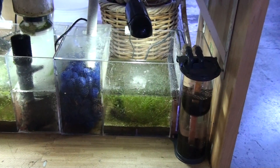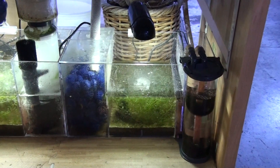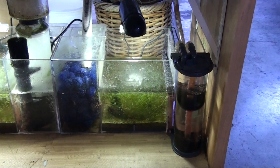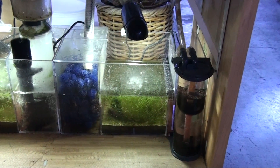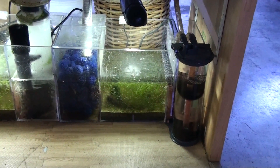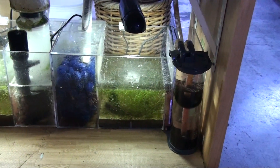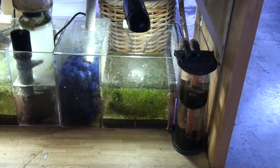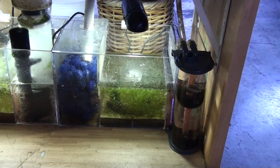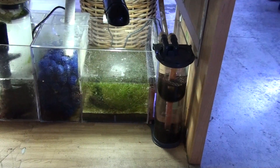The miracle mud also releases mineral trace elements into the aquarium. And to the right canister there, that's the fluidized phosphate reactor. We put in about 100 ml of the EcoFoss medium.